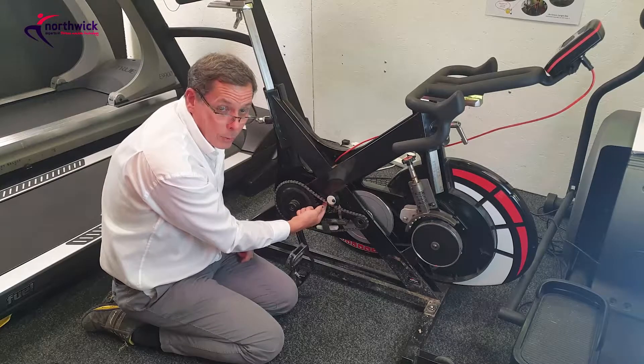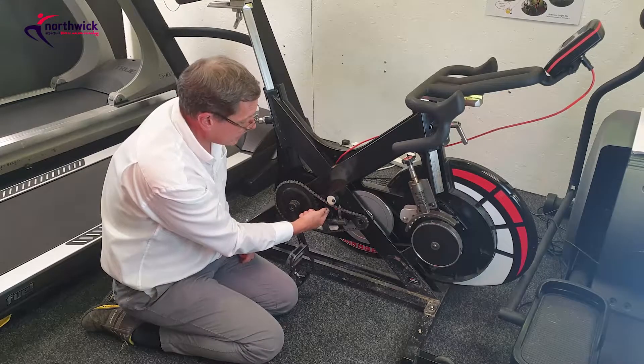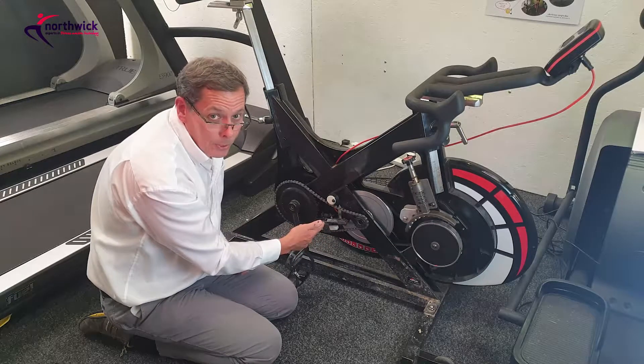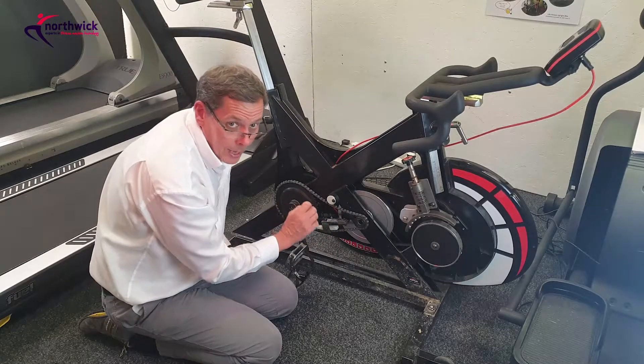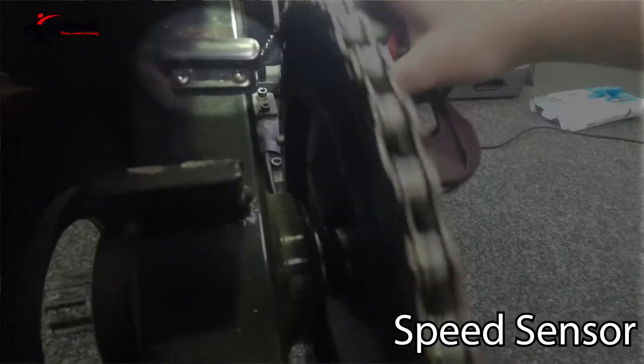The strain gauge is not an easy thing to test — it's got five wires on it, so it's a powered device, which means you can't easily test it. But looking at the construction, it seems fairly robust and I doubt there are many problems with it. If you do have a concern with it, just change it — fit a new one.